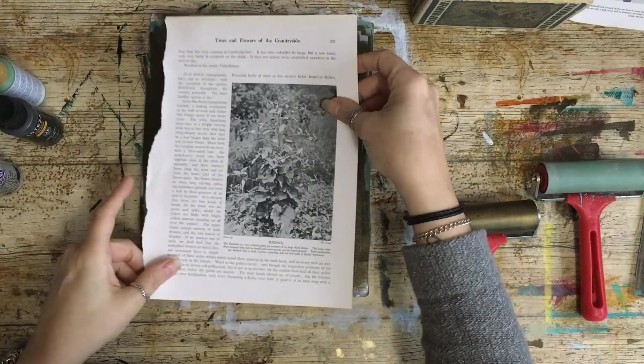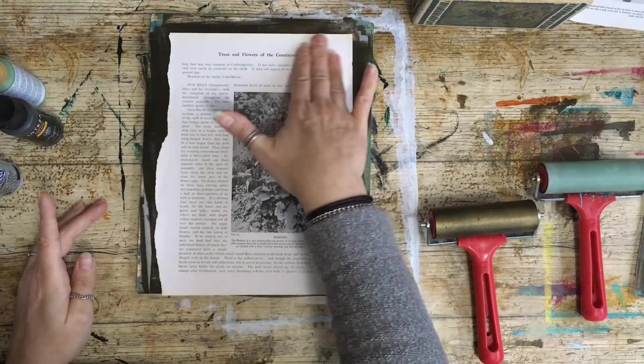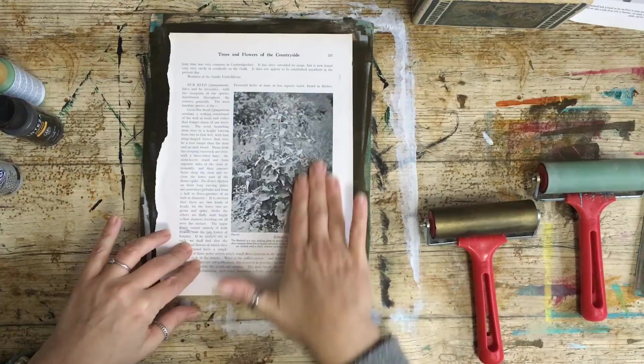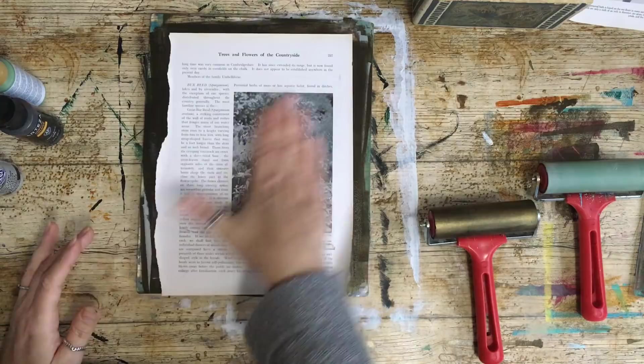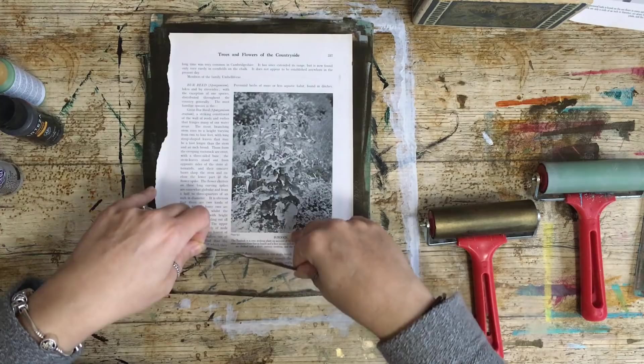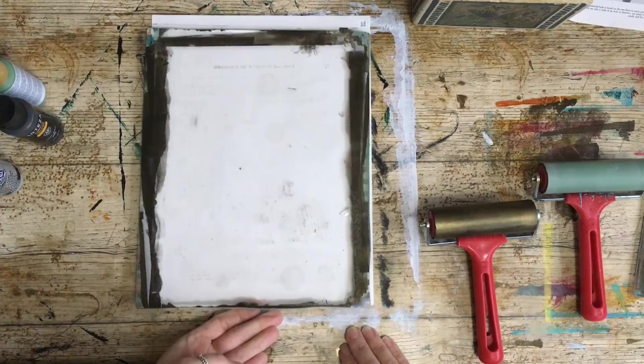Okay, I'm going to try this one, and we're going to get text on here too which is going to be quite nice. It's 'Trees and Flowers with Countryside' — that's the book I'm using, you can see by the title. So let's have a little lift and see. It's not as easy — there is a very faint image on here, just bear with me one second.